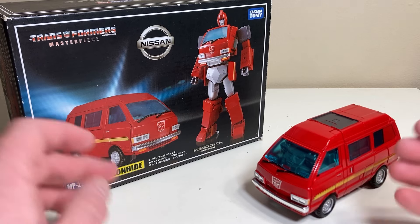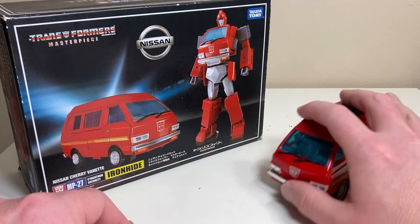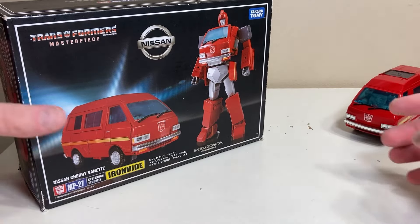So I have a feeling we're probably going to be expecting some third-party Masterpiece entries for these two characters in probably the next two to five years — two being optimistic, five being realistic. So I figured what better time to look at where we all started.